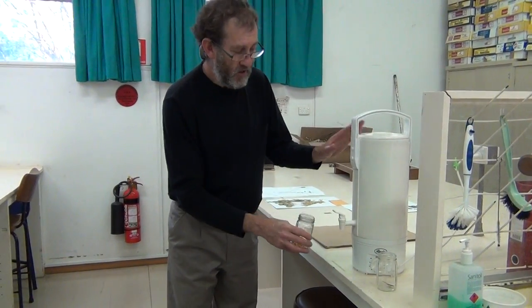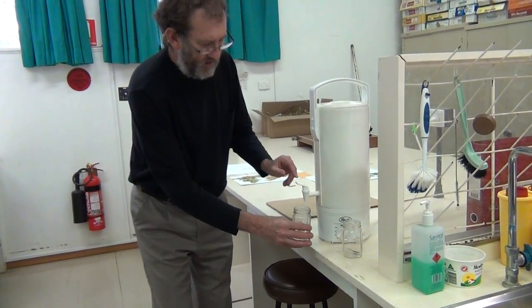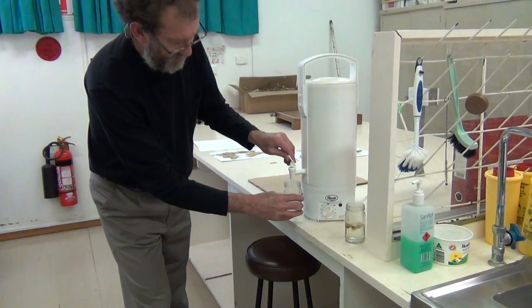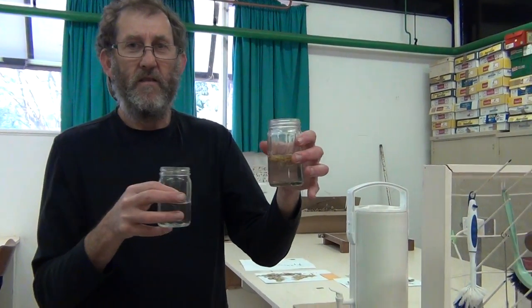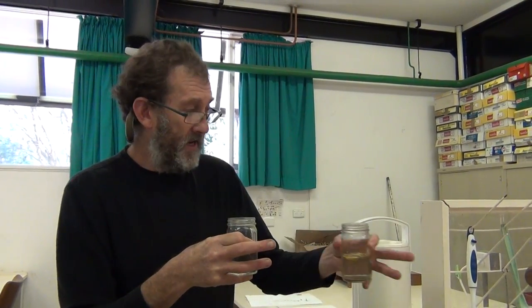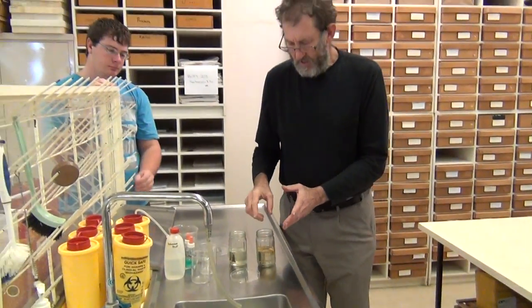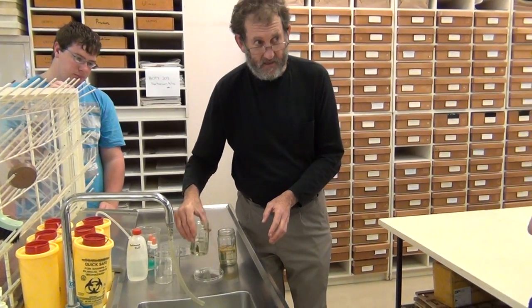Now we've got an urn with boiling water. I'm not filling the container right up — the main thing is to cover the material. The containers can get hot so just be aware of that. The beakers are more problematic because they transfer heat more quickly. You'll see that one specimen is floating and the other has already sunk — that's good.